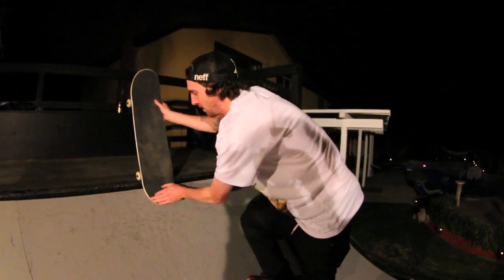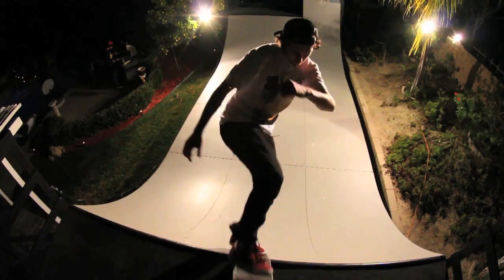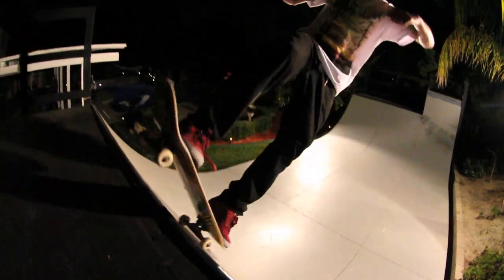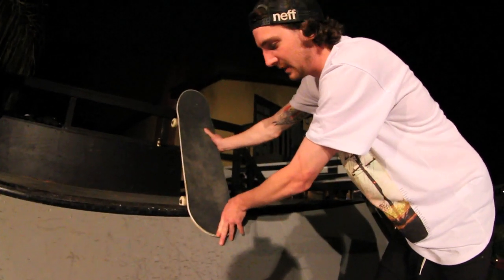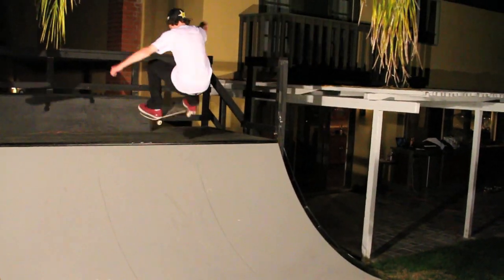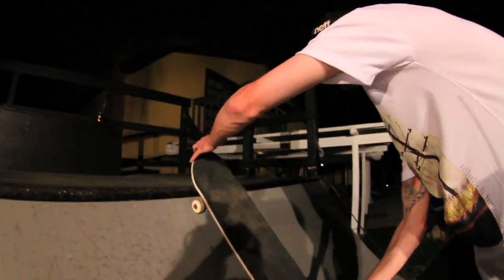You really got to snap it, and going into the front blunt is the same kind of deal but you've got to really use your shoulders on this one. Going into the front blunt, you're going to ride up — this is all in your shoulders — and you really got to 180 out of it and stay inside the ramp. Your front foot is almost going to swing the nose around, so when you ollie out you're going to swing around and come back in.